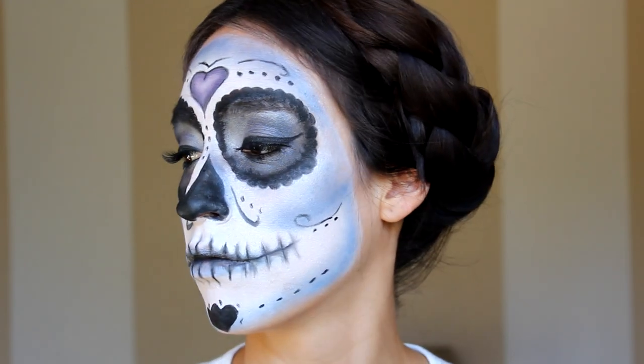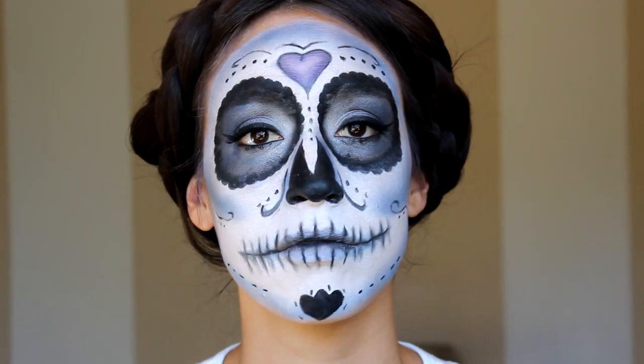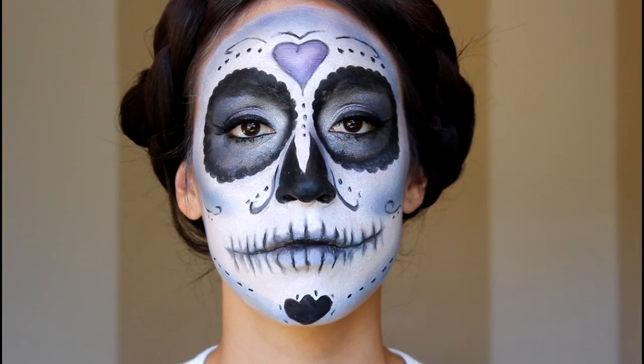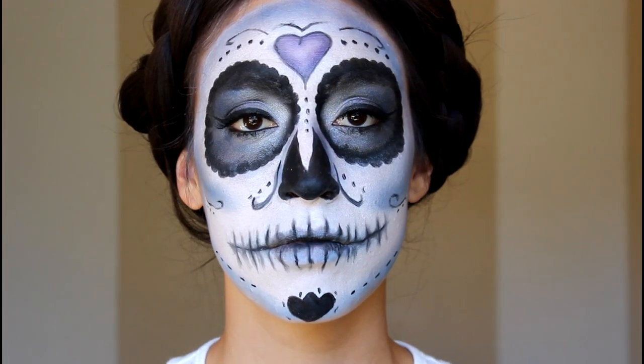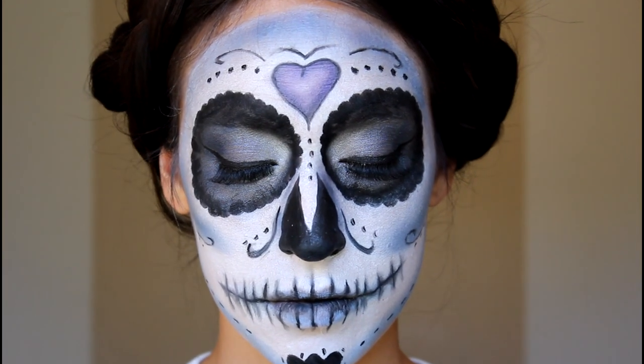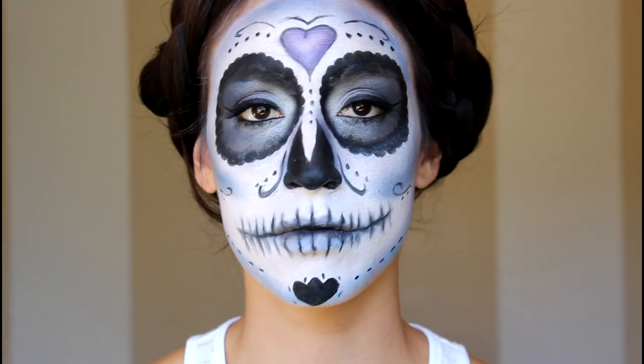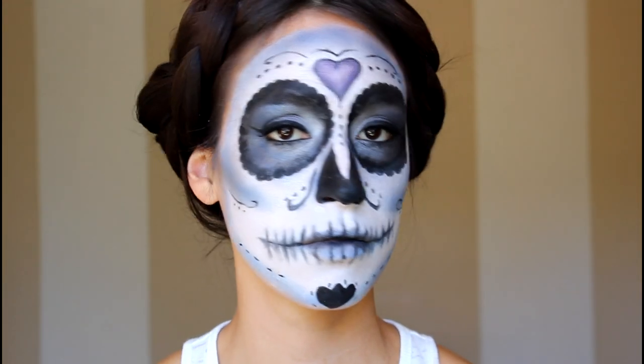Hi there! I'm Jess from Polish and Pout and today we're going to be doing a look in honor of Day of the Dead. Sugar skulls are definitely an integral part of celebrating Dia de los Muertos. Today, instead of painting the traditional piece of handcrafted sugar, we're actually going to do the look on a model. So stay tuned if you want to see how to get this look.